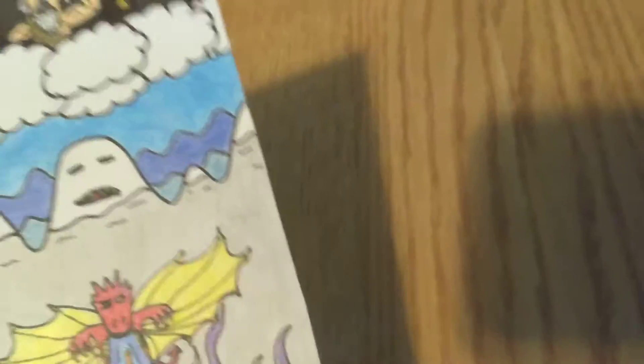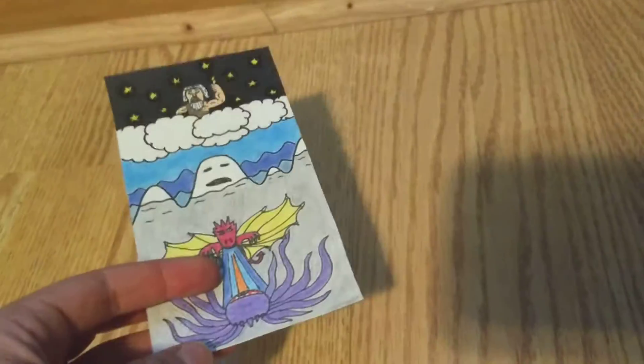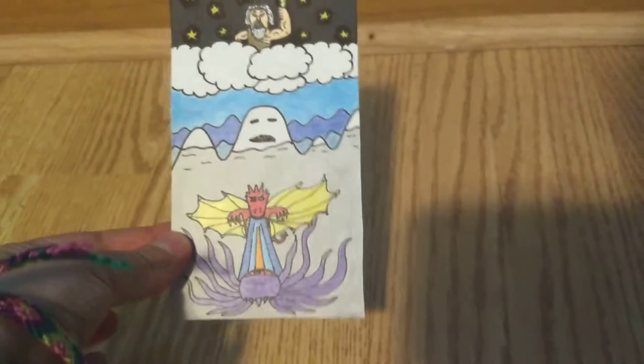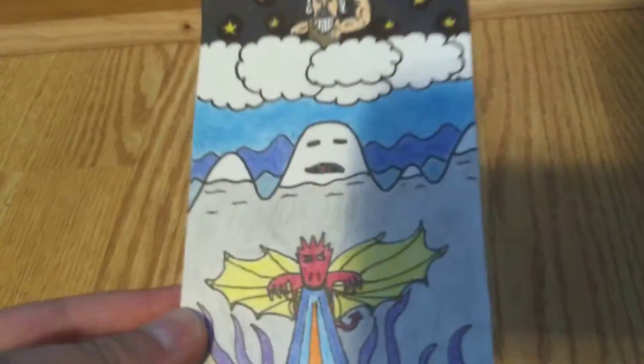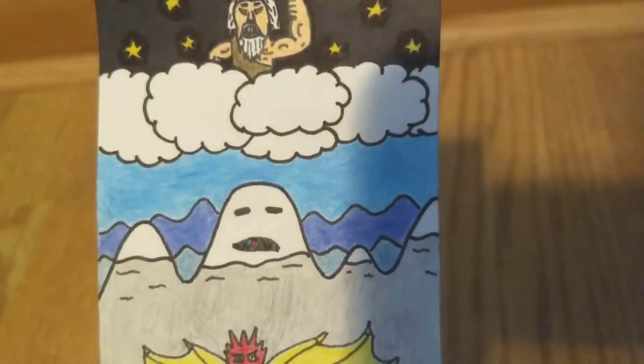First up we've got the pack art. So if you buy a booster pack on the online store, it'll be this foil pack and this is the art it'll have on the front. It's got some characters from my game.